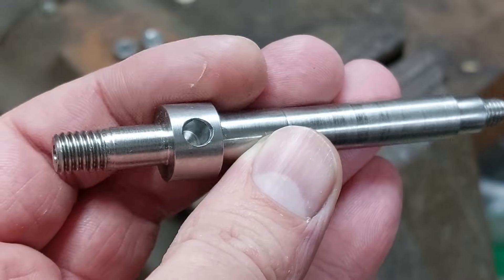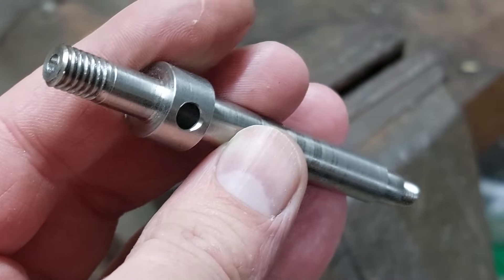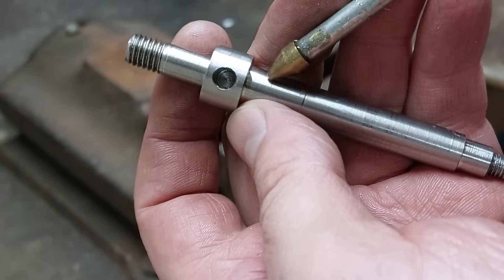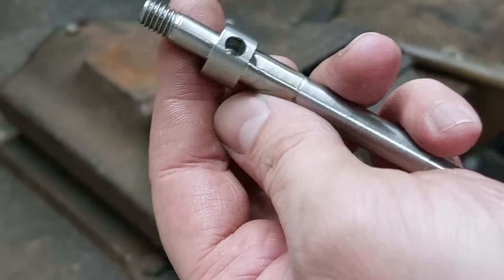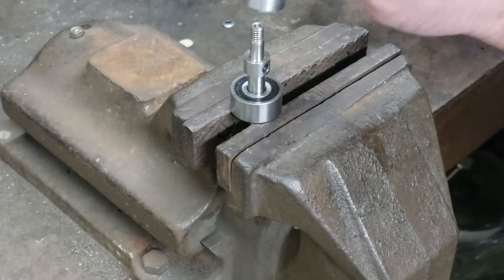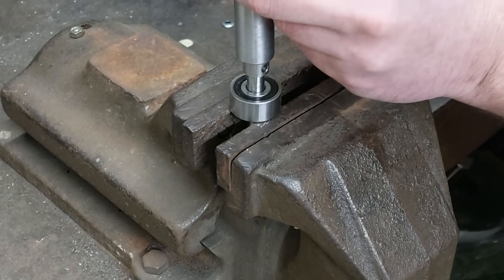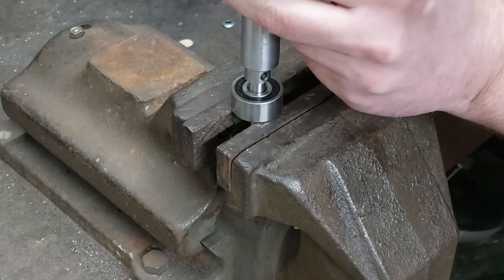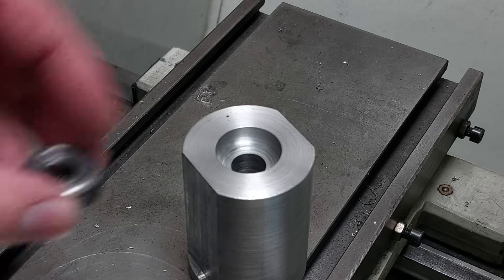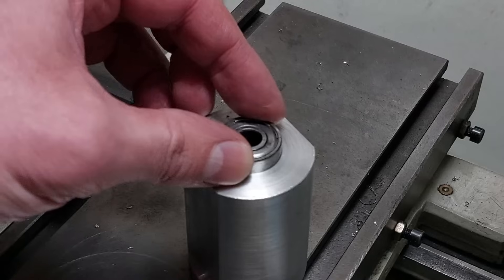Done — so that's the shaft, and that's an angular contact ball bearing. Actually it's a double row bearing, but that's just because I had this one on my shelf. And that's just an ordinary bearing.